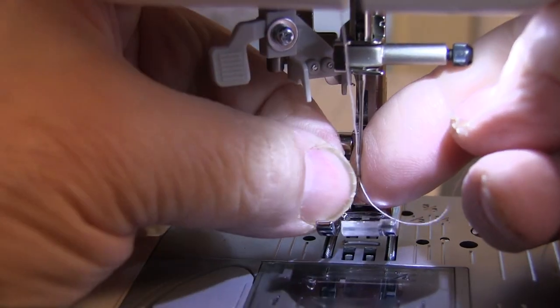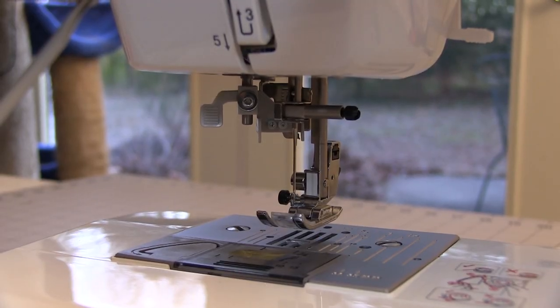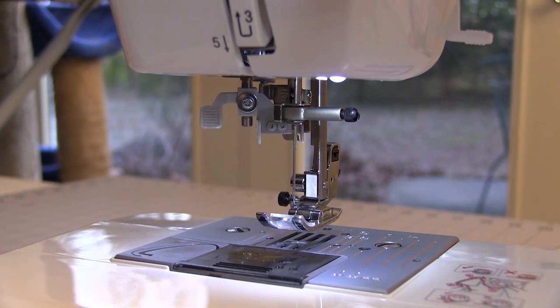You do have to be careful and grab this little loop and pull it through. One of the really nifty things about modern day sewing machines is the LED lights the smart ones use. LED lights tend to be bright without the glare.